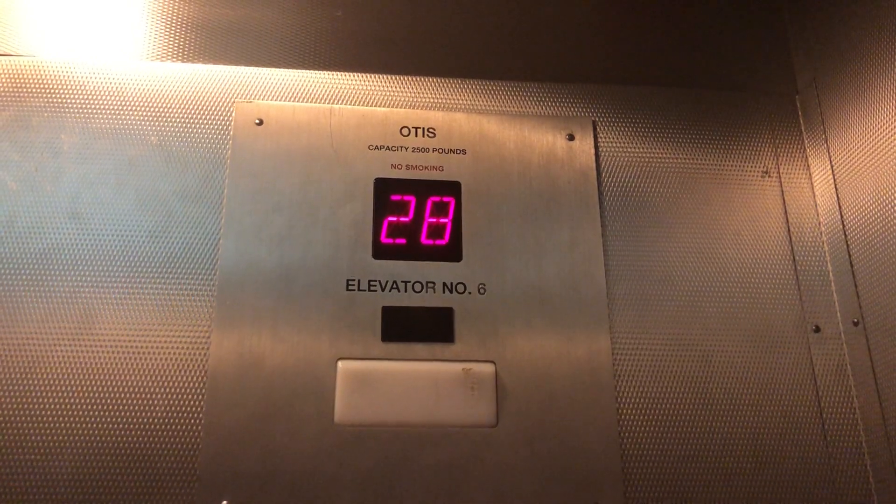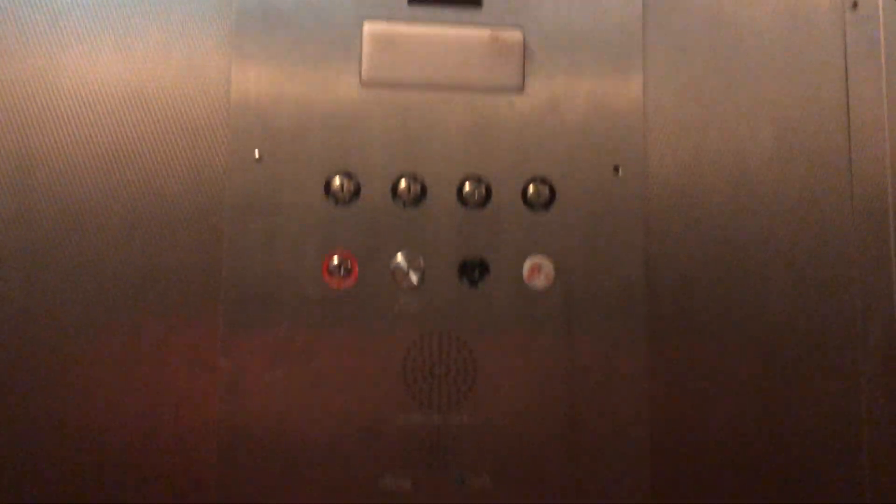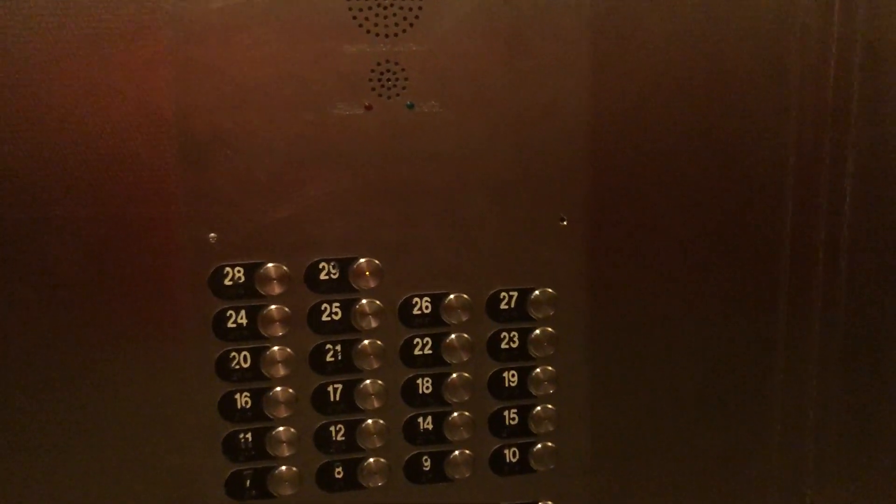Bouncy. Whoa, whoa. Arriving at 29. The buttons are kind of getting worn out.